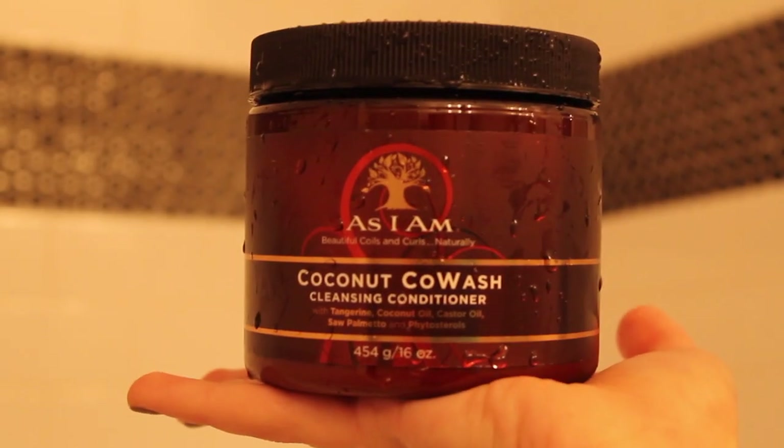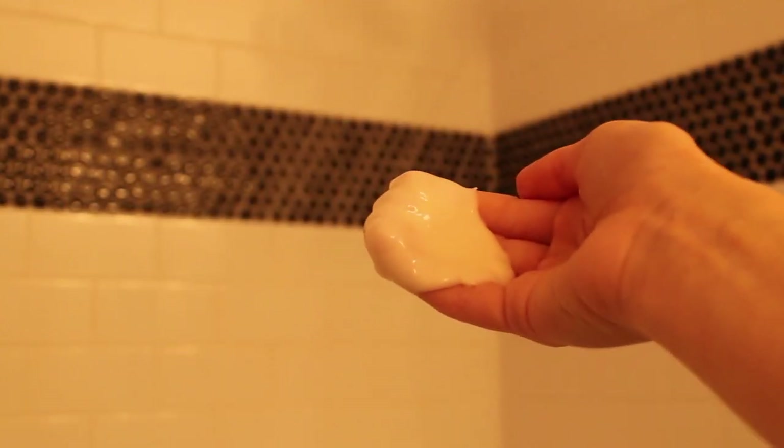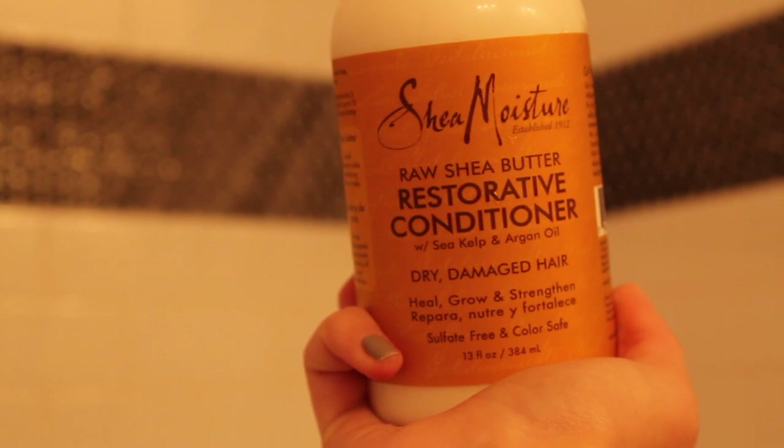I'm going to start by vigorously massaging this coconut co-wash into my hair. Next, let's use about three to four pumps of the Shea Moisture Raw Shea Butter Restorative Conditioner. I'm going to wrap my hair in what is called a turby twist. You can purchase these from Ulta, but if you'd rather, you could just grab an old t-shirt and put your hair in that.